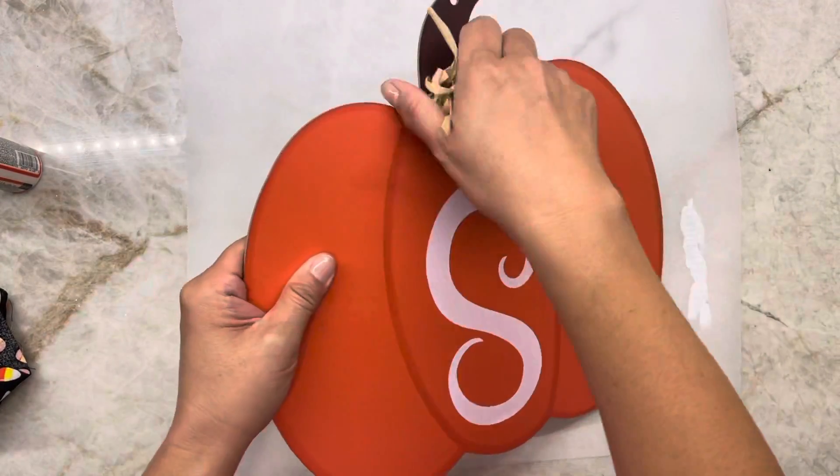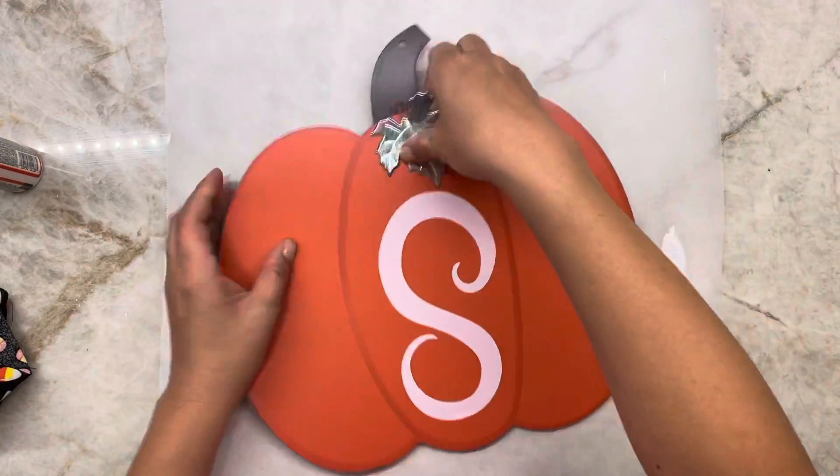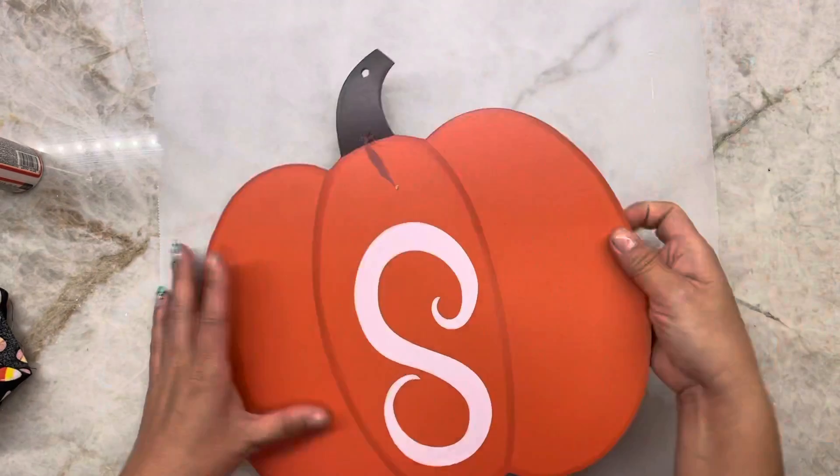Hi there! Welcome! Today I'm going to show you how to turn this big pumpkin sign from the Dollar Tree into cute decor for Halloween.